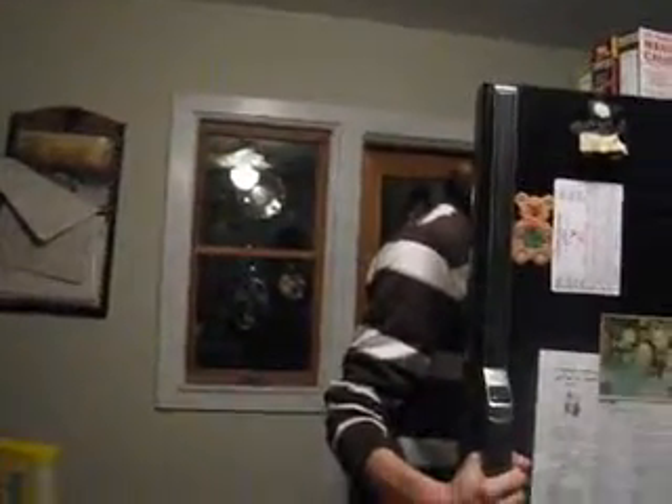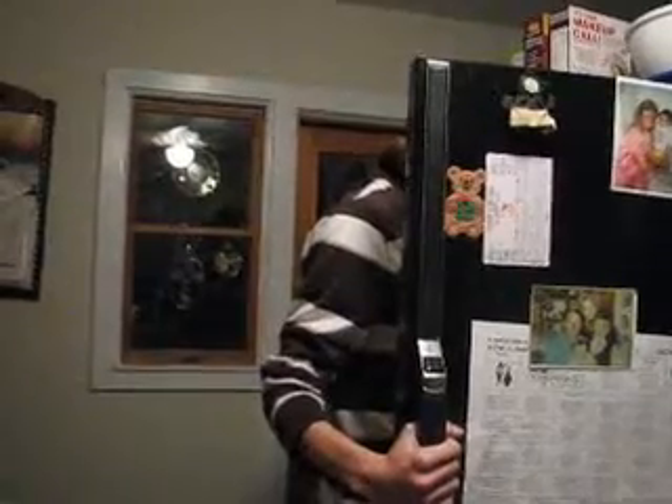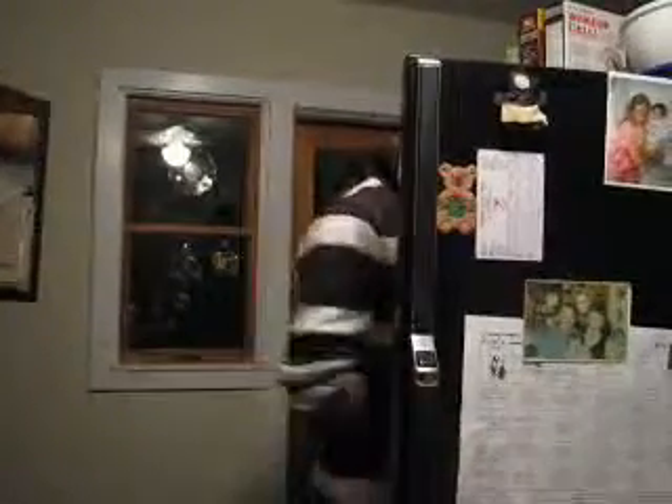Now I have to go get the milk. Hold on, it'll only be a second. Alright, kids? Where's the milk? Right there. Right there.